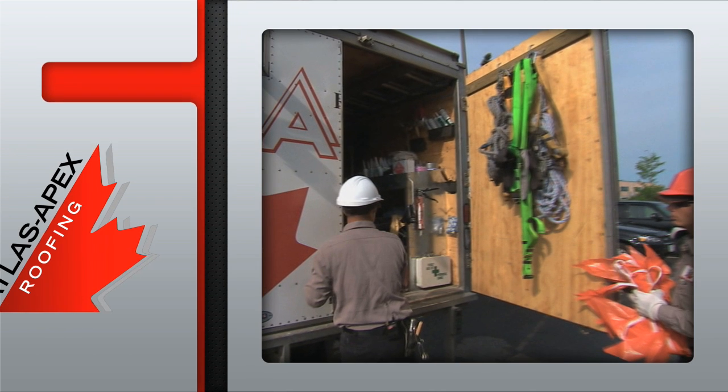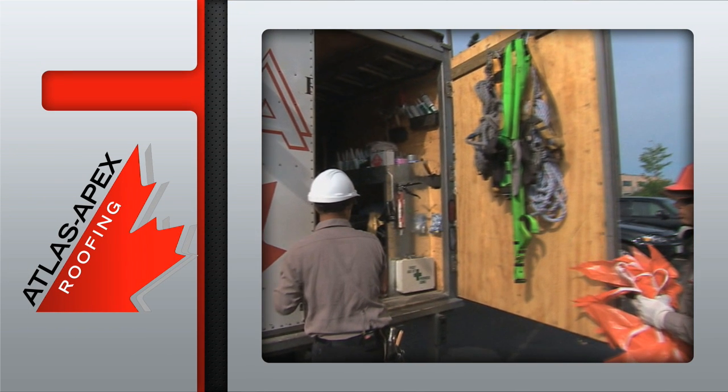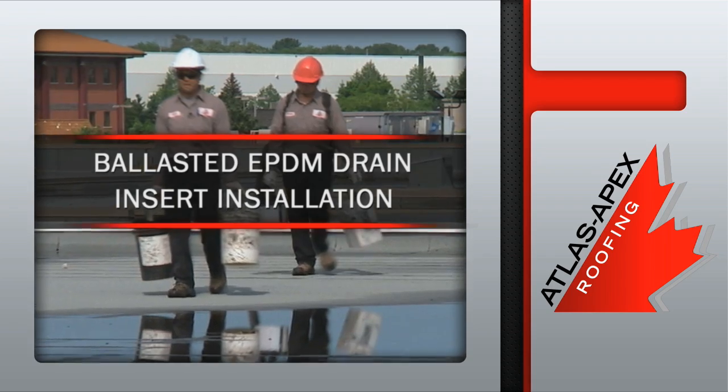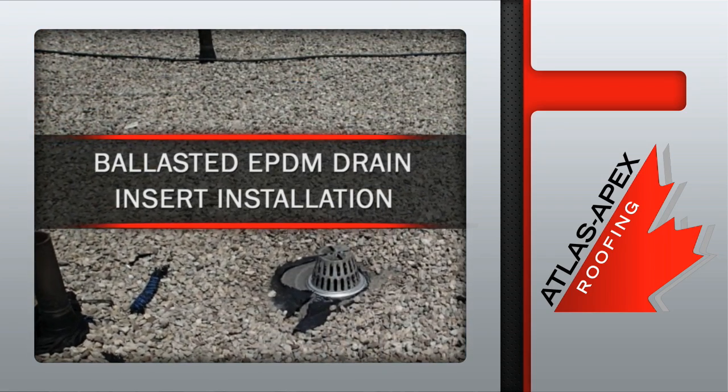Once the supplies, tools and safety equipment are loaded onto the truck, our professional crew heads out to take care of the ballasted EPDM drain insert installation.